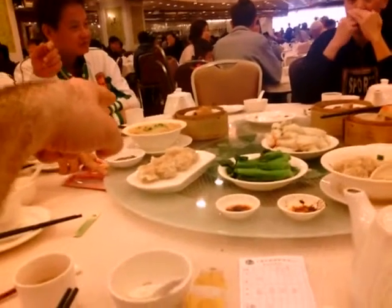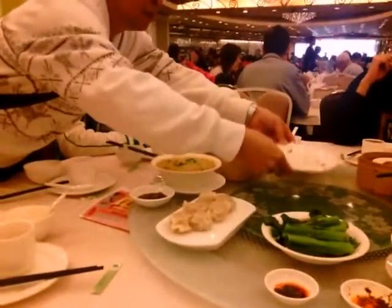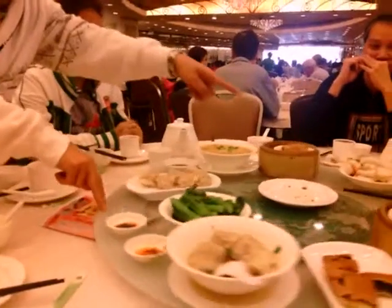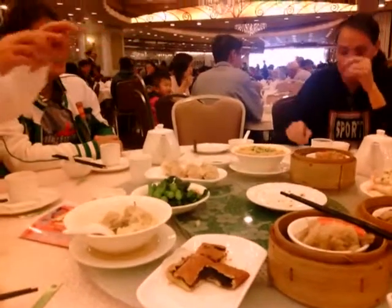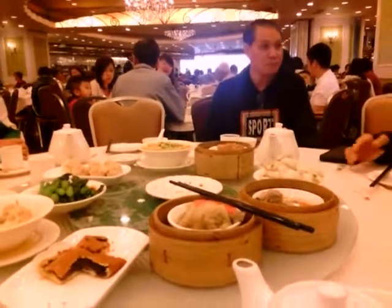We also have a Shanghainese style noodle soup — it's supposed to be spicy but it's not really. There's a peanut butter sauce. I thought it wasn't spicy at all but they were telling me it's going to be spicy.